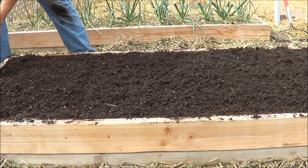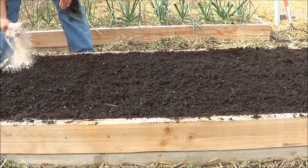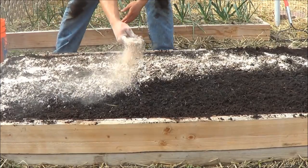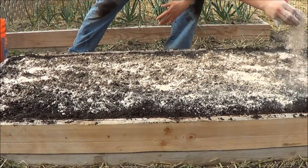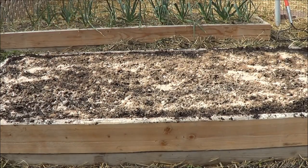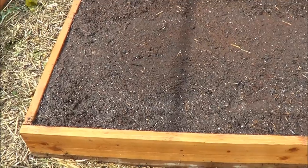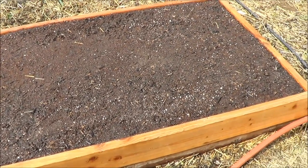Now we're going to put the Azomite rock dust right on top, then water everything in well. There it is — that garden bed is ready for planting.